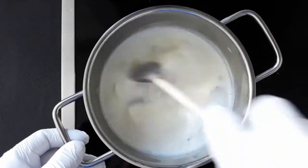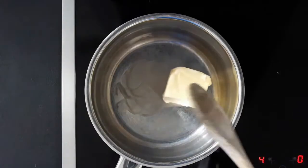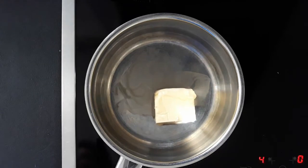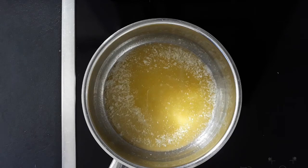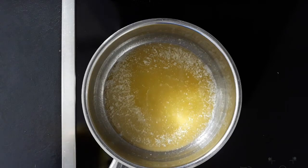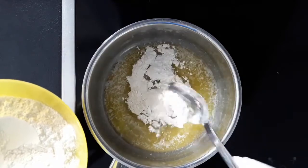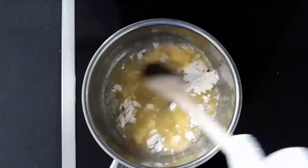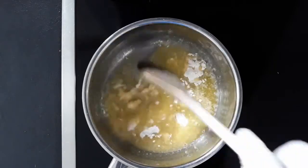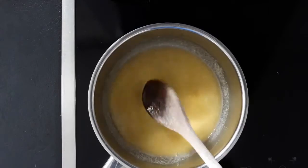Once it's had a good simmer, let it sit while we sort the rest out. In another pan, get 75 grams of butter and melt that — careful not to brown it too much and definitely don't burn it. Once that's melted, go in with your flour a tablespoon at a time, mixing it in properly until fully incorporated, then add another tablespoon. Keep going until you've got a nice thick dry ball.